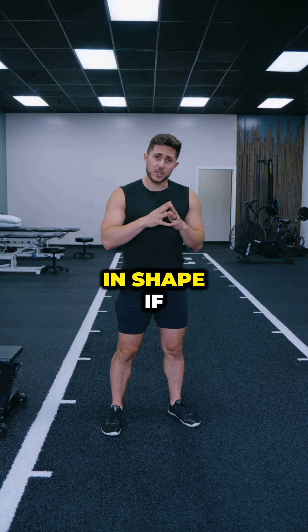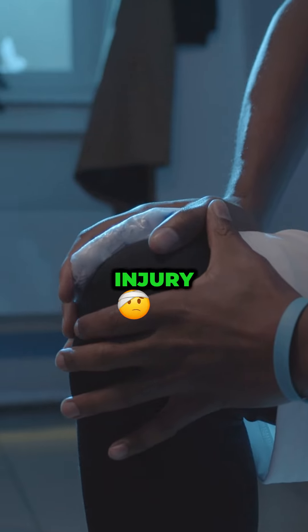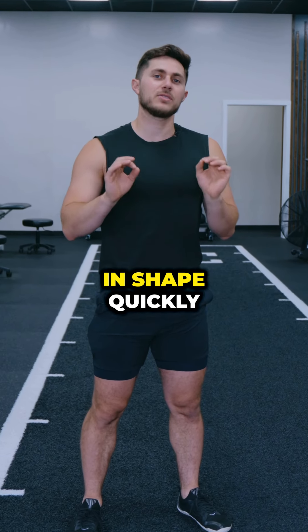Here's exactly what I would do to get back in shape if I took time off for any reason — be it pregnancy, injury, life, you name it. This is how to get back in shape quickly.